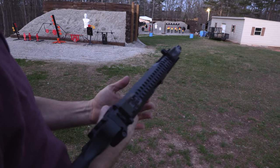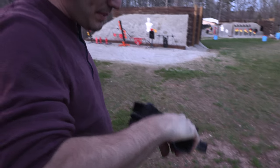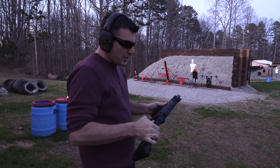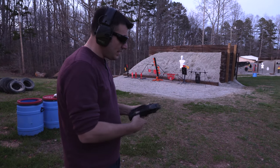Sweet. 20-round magazine. This is a great little package. I mean, it's lightweight — you can put it in a backpack. Very, very cool package. It's like they were made for each other. That must be an old man gun, because I can shoot it a lot better than you.